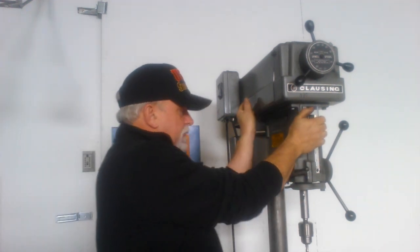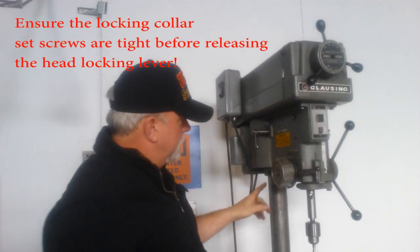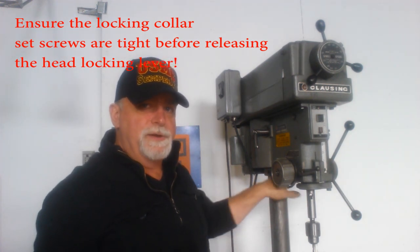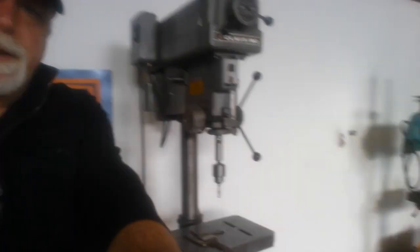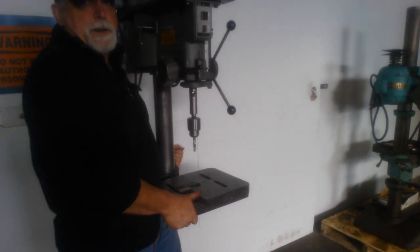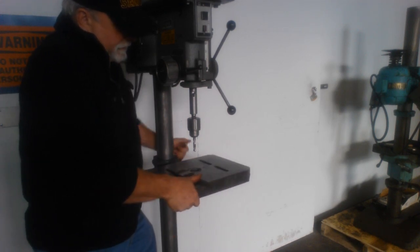This is the head — we can move the head around this way. You don't want to loosen this up. Make certain that your collar here — this is a locking collar — the set screws are tight. I just did that so I knew they were tight. The table moves up and down. It's kind of a manual operation, but it moves very freely, side to side, etc.